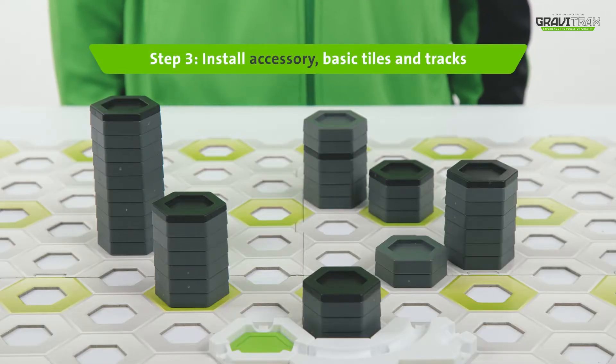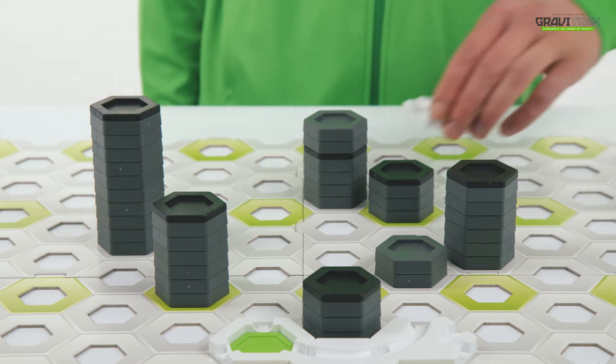Step three, install your basic white tiles along with the silver tracks on the board.